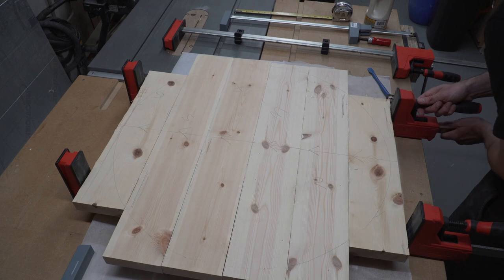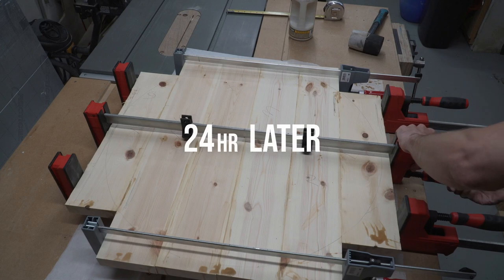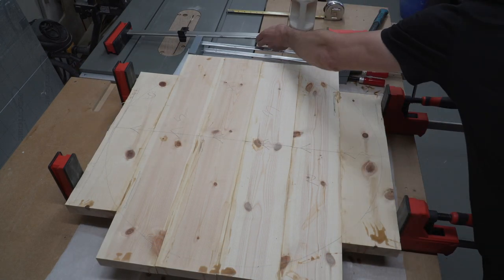Some waterproof Type Bond 3 wood glue and an edge-to-edge bond should be perfectly strong. And with a little YouTube magic, the glue is dry and we're ready to turn this panel into a circle!